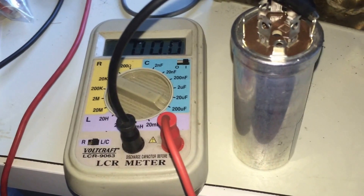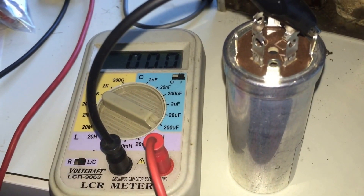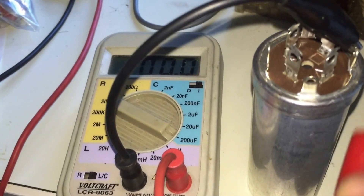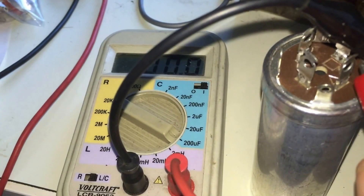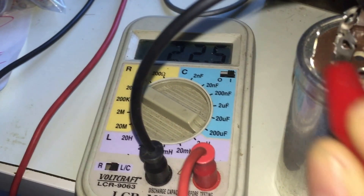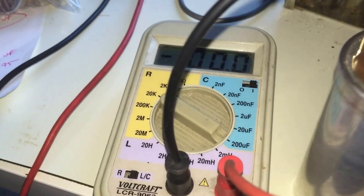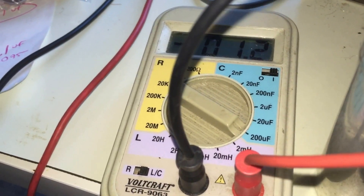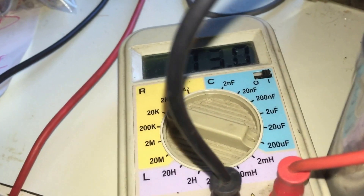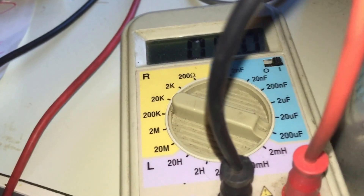The new quad capacitor arrived and we're going to take two measurements. Of course it's going to be good because it's brand new, but we're going to measure the capacitance. There are four capacitors in here — two 20s, one 30, and another 20. We'll see 22, 22 on the first two, and the far one reads 22 as well. Finally, the last one should be 30.